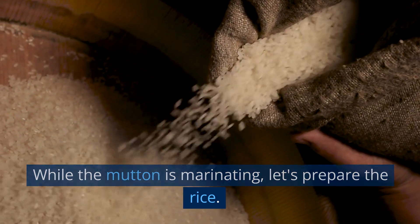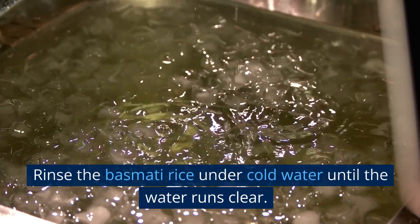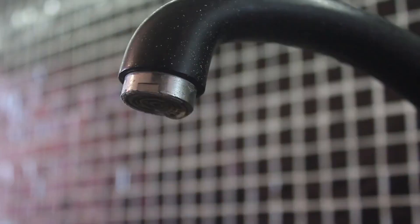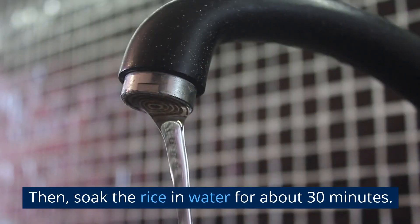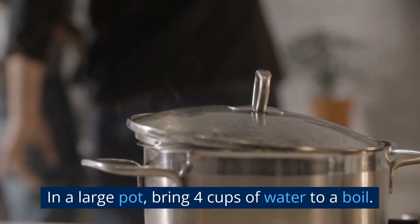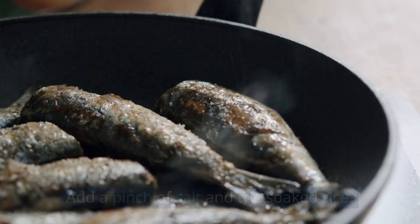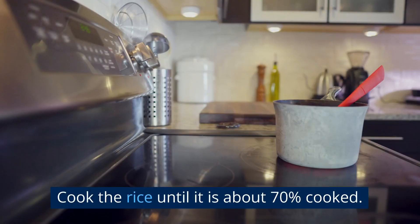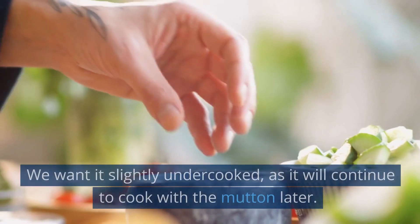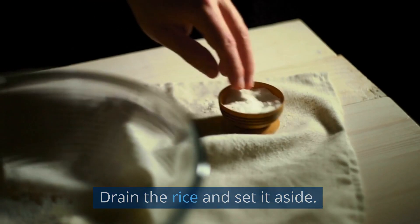While the mutton is marinating, let's prepare the rice. Rinse the basmati rice under cold water until the water runs clear. Then, soak the rice in water for about 30 minutes. In a large pot, bring 4 cups of water to a boil. Add a pinch of salt and the soaked rice. Cook the rice until it is about 70% cooked. We want it slightly undercooked, as it will continue to cook with the mutton later. Drain the rice and set it aside.